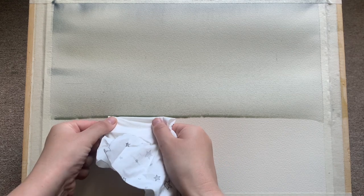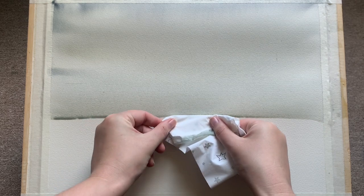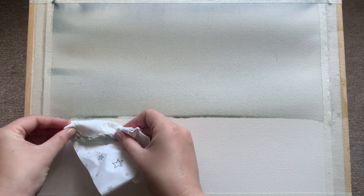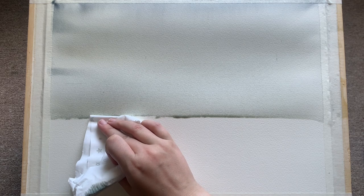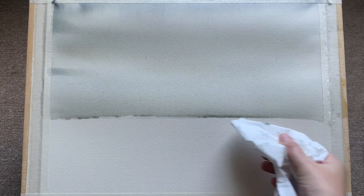You can see already gravity is working its magic on the paint, starting to drift down across the paper. There's a little line of water forming at the bottom which we don't want, so I'm just using a piece of tissue to soak that up. We don't want that there because as it dries it might bloom outwards into the paint and create cauliflowers or nasty lines. This is going to be a lovely smooth painting hopefully.